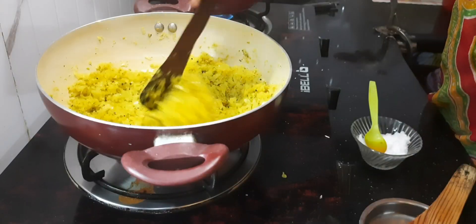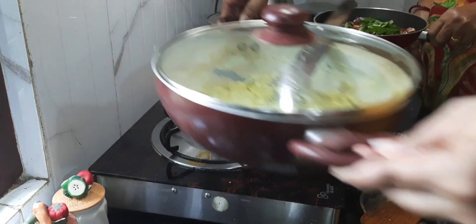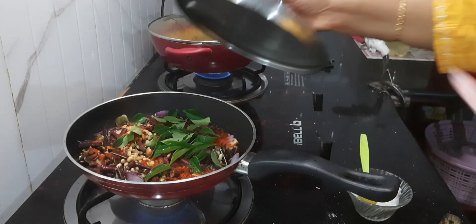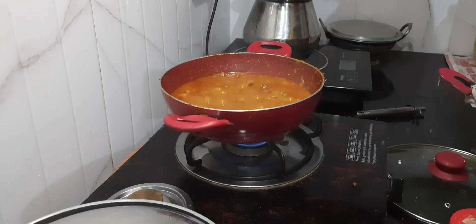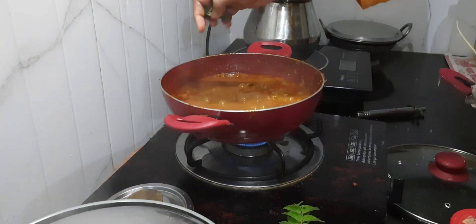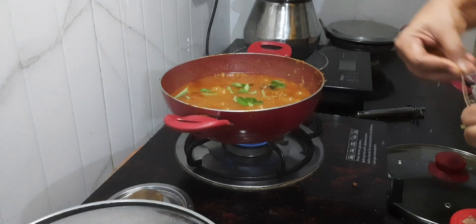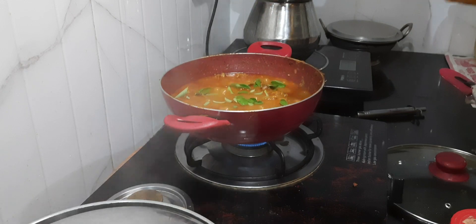Our cabbage is also ready now. Just close the lid and cook the long beans and it will be done. My chicken curry is ready and it took some 20 minutes on a very low flame. I am just adding crushed curry leaves — if you have coriander leaves you can add that also. After one minute I will turn off the flame, that's it.